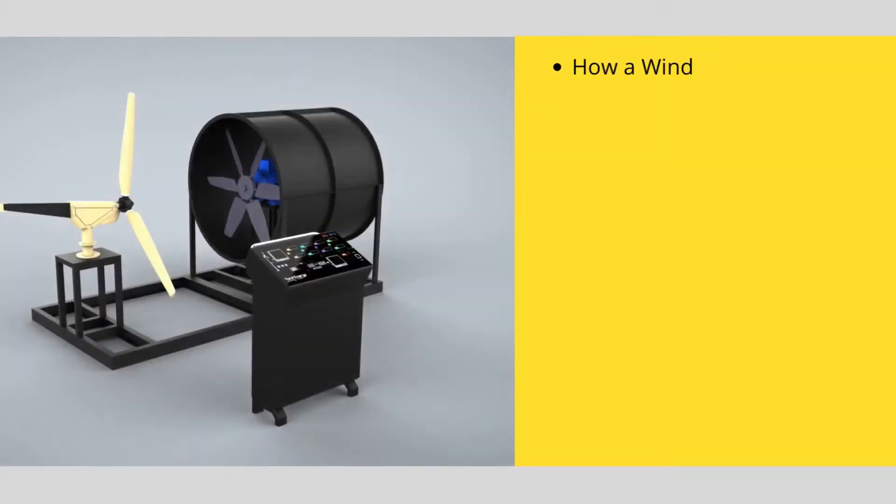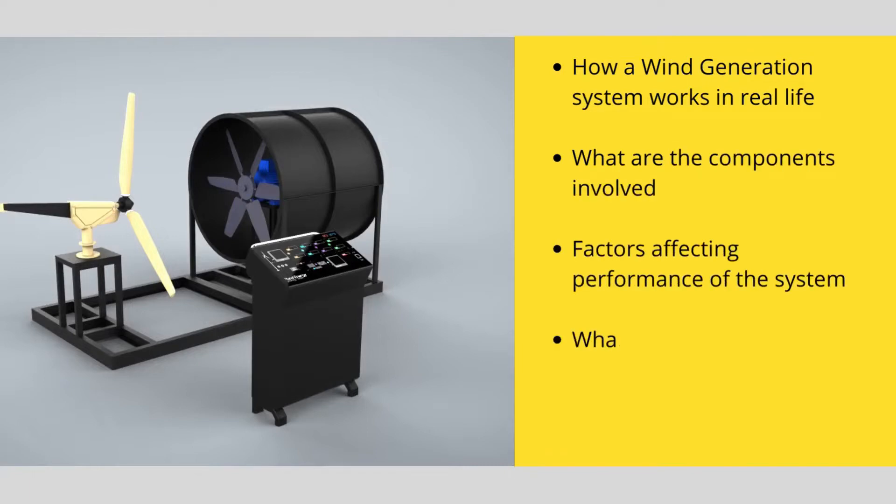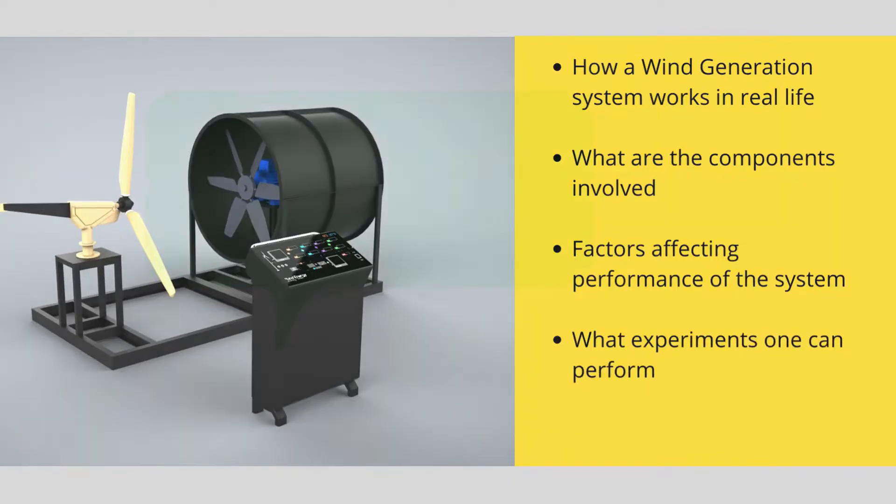In this video we will talk about how a wind generation system works in real life, what are the components involved, what are the factors affecting the performance of the system, and what experiments one can perform using this system.